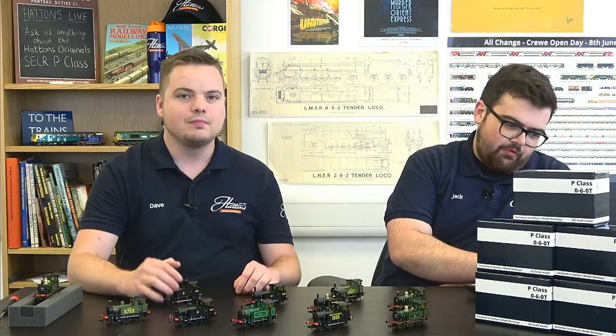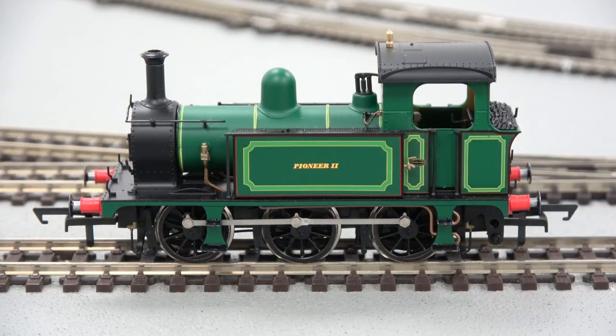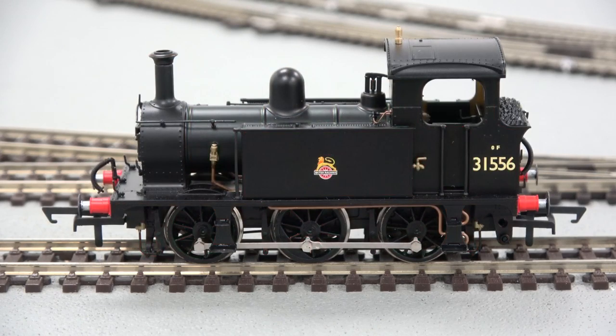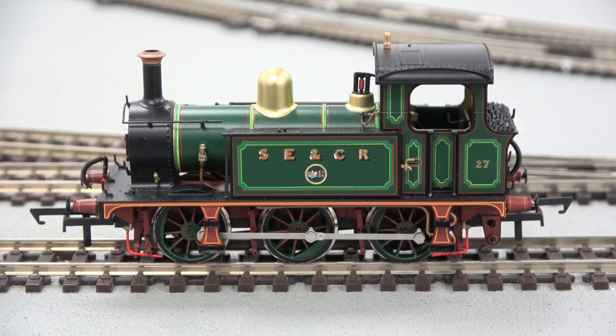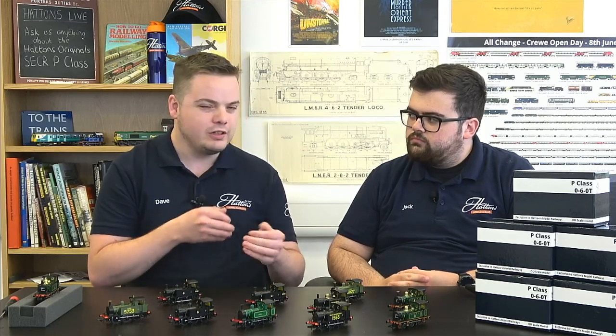They are absolutely gorgeous things — you can't deny just how amazing these look in real life and in model form. When you think of a really nicely designed tank engine, this is what you think of. Some of the exquisite liveries we've managed to hone down on the Hattons Original model include intricate lining on the SECR version and the BR livery — two completely contrasting liveries. With a class of only eight locos, there's actually quite a lot of livery variation, from a few different greens and blacks.